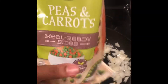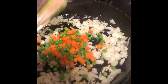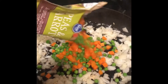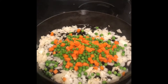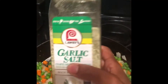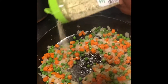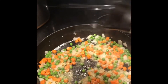Now I'm going to add in some frozen peas and carrots to our sautéed onions and garlic. We're going to season our mixture of peas, carrots, garlic, and onion with a little bit of garlic salt and a little bit of black pepper.